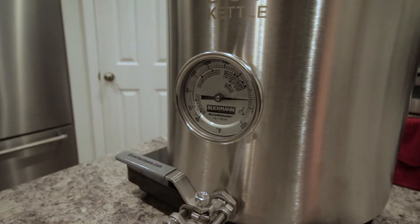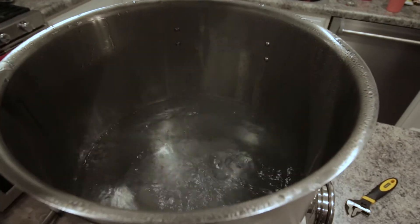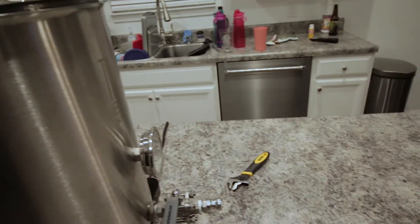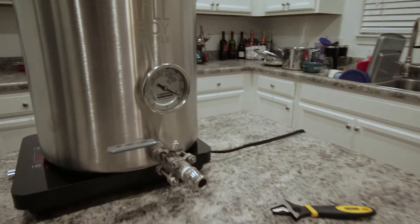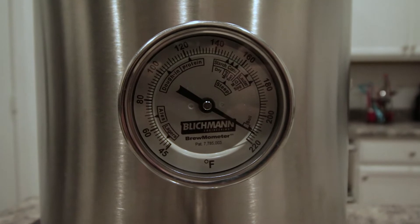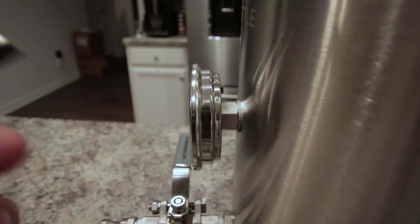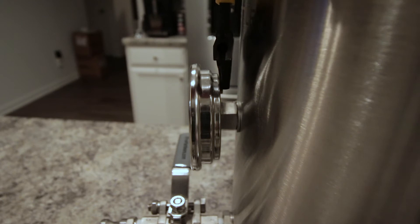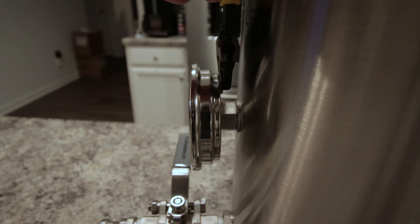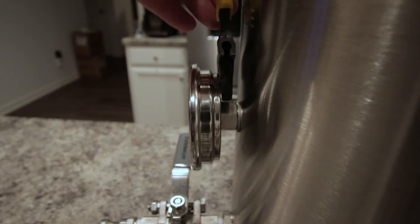We're going to go for 210 degrees. We are currently at a boiling point — got it going there, dripping on the floor a little bit — but now we are boiling and we're reading about 214 degrees. So we're going to go ahead and drop that down and adjust it back to 210. We'll take our adjustable wrench, being careful not to burn ourselves because the pot is hot, get it on there, and then look at the front and adjust it to exactly where we need it.